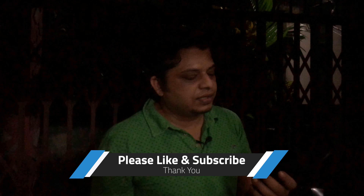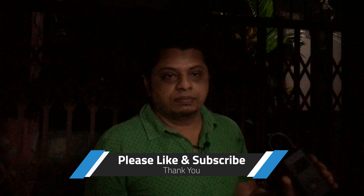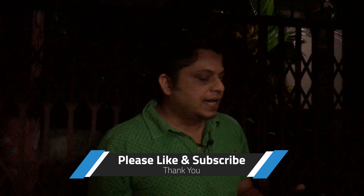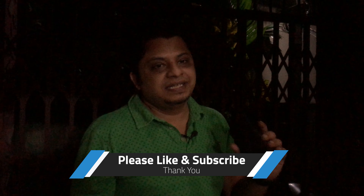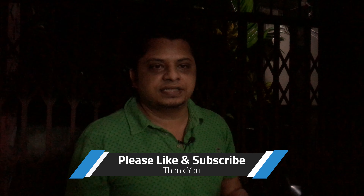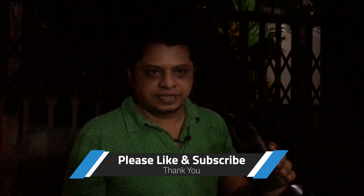Please subscribe to the channel — it really encourages me to come up with more content like this covering new products in the market. Thank you guys, please like and subscribe and hit the bell button for the next notification. Thank you, love you all!